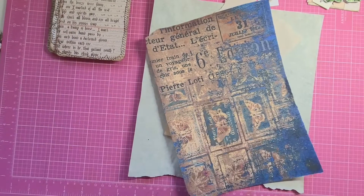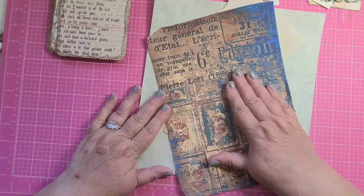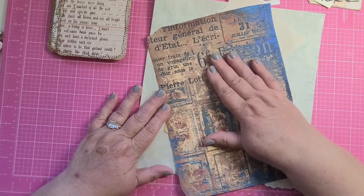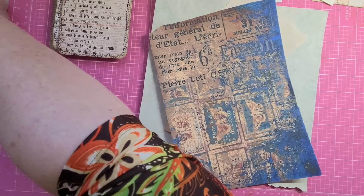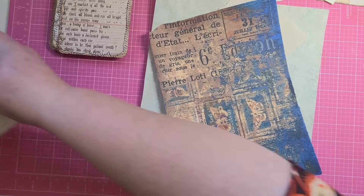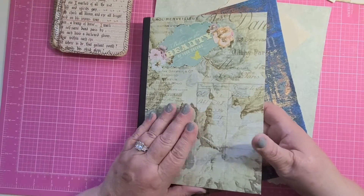Hi everyone, Maxine here with Tink and I Treasures. Welcome to my studio. Today we're going to be doing another Margaret Miller challenge — sorry about that little stumble.